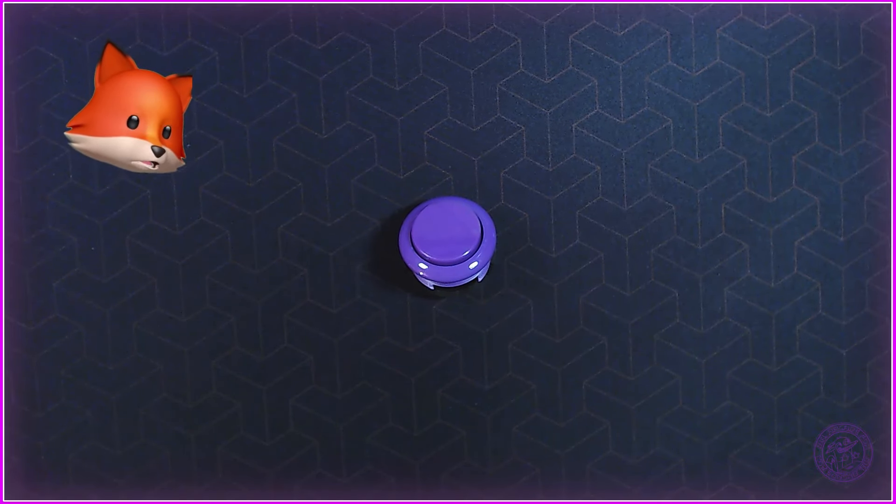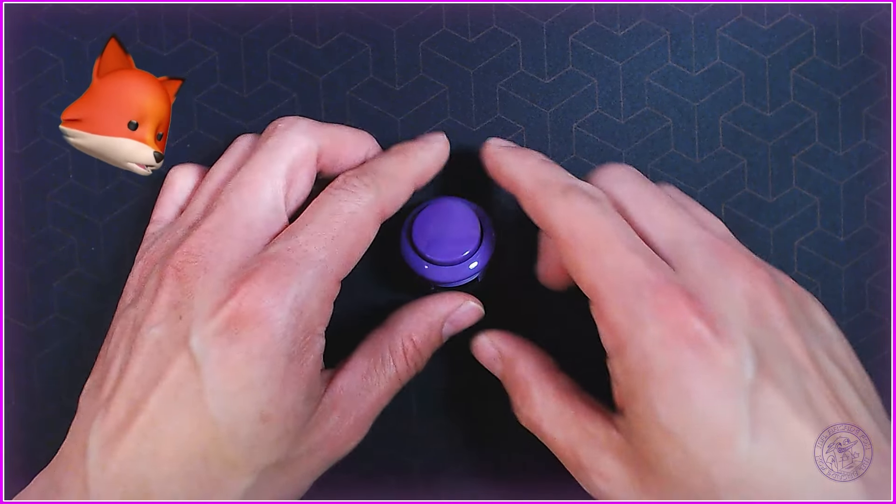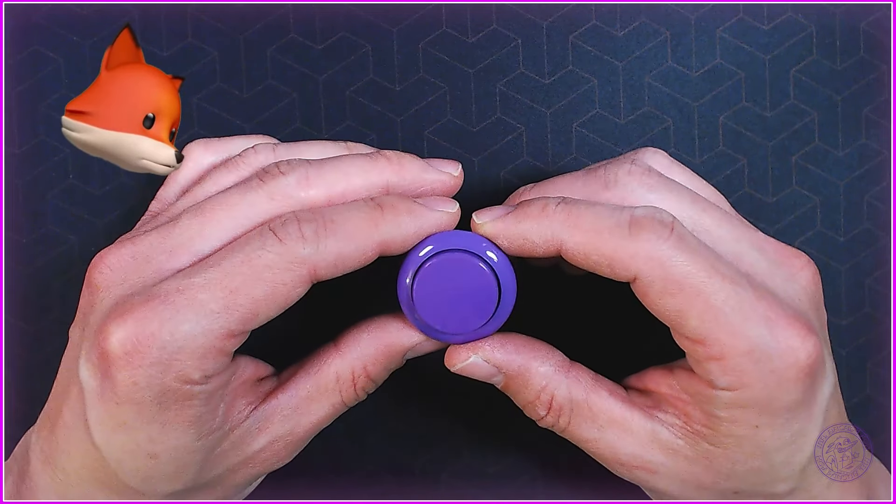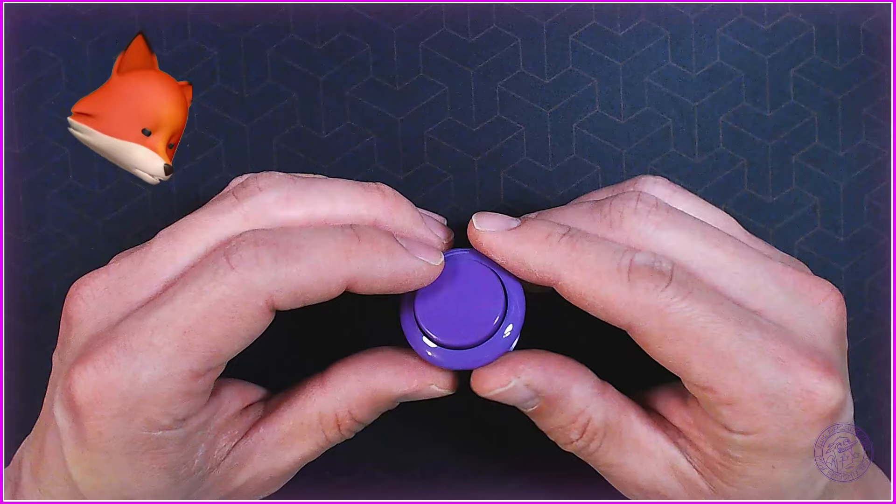Hey guys, I wanted to do a brief tutorial on how to do a breakdown on a Seimitsu Alutimo button. I am working with a 30 millimeter button right here, and I'm doing a slightly different format so let me know what you guys think in terms of the format, but let's get this guy rocking and rolling.